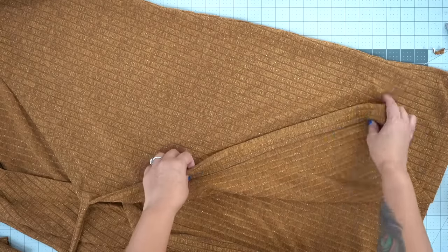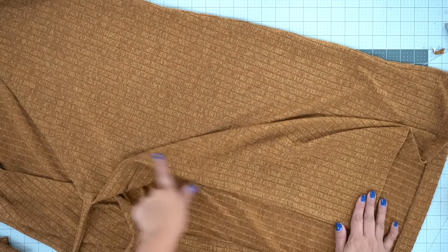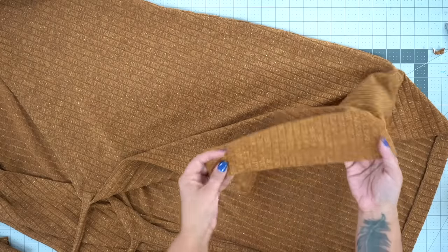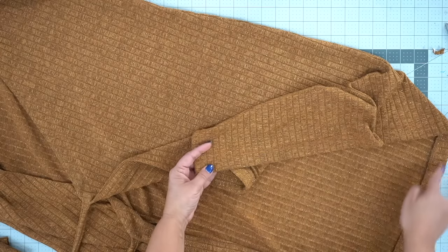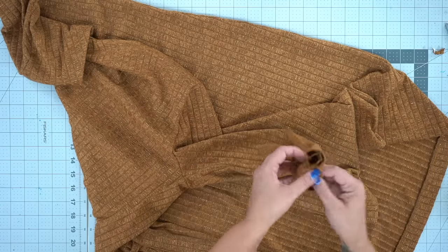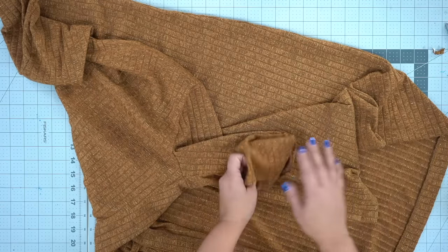Once you've done your topstitching along the front and back, go ahead and do your hem allowance — turn it up and stitch on the right side. The only thing left after your hem is to do the hem of your sleeve, and you are all done. I hope you enjoyed that sew along. If you're not following me already on Instagram, follow at MimiGstyle. Until next time — peace.